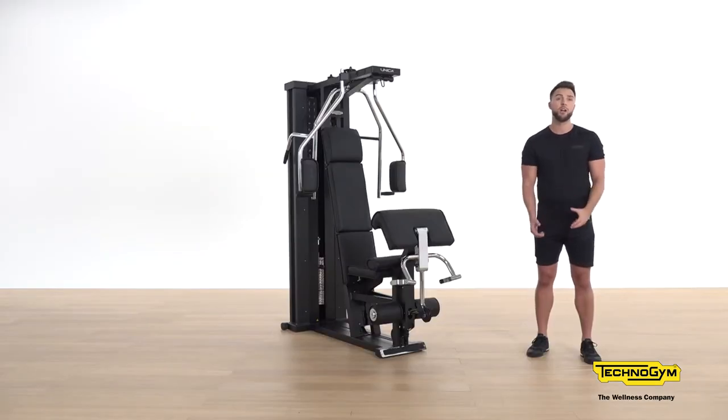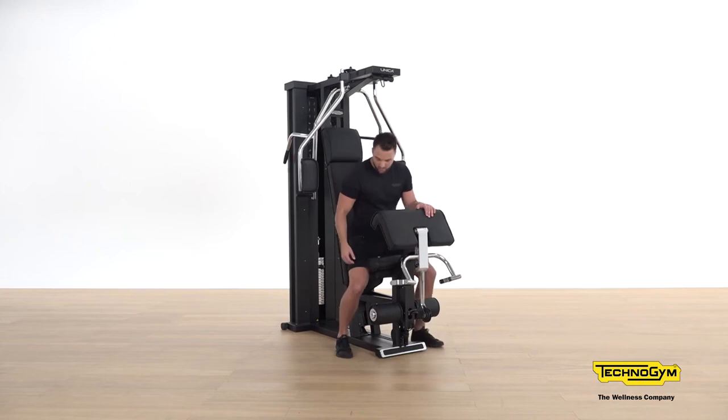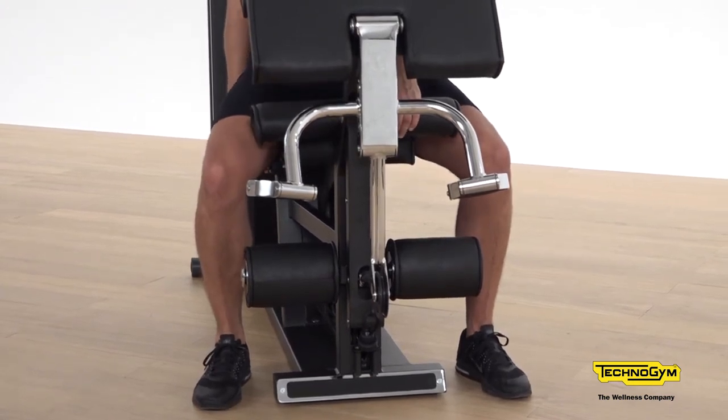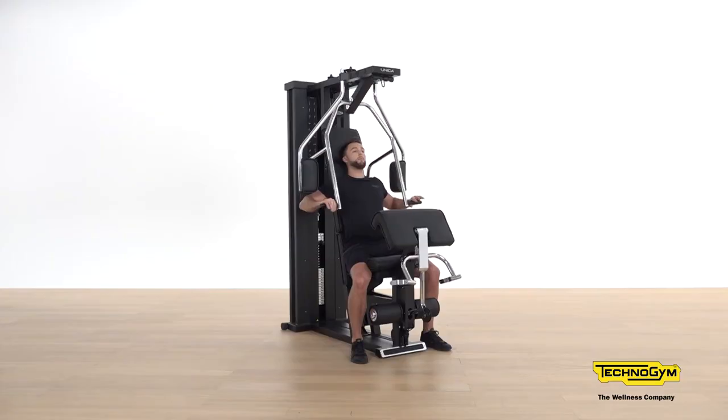The next muscle group to focus on is the chest and the triceps. For this we're going to focus on the chest press. Adjust your weight for your lifting and take a seat to utilise the Unica for this exercise. The chest press needs to be in line with the shoulders, in the chest area. Brace your legs and adjust the seat accordingly up or down. Once seated, take hold of the handlebars, bring them in front of you, elbows nice and high, head relaxed, and push out.